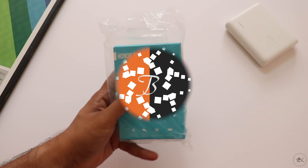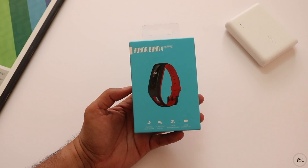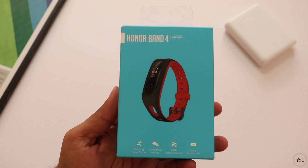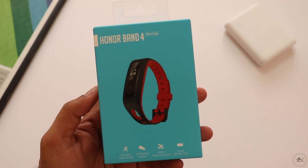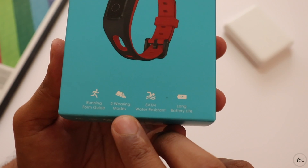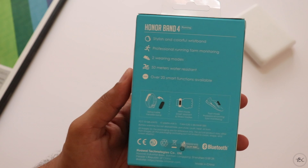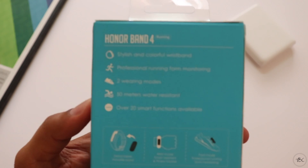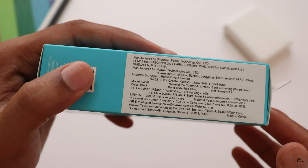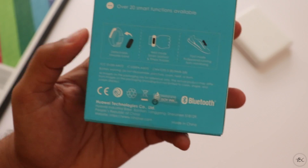The box looks similar to the Honor Band 4 which we have already reviewed and it's a great device. But this is the Honor Band 4 Running Edition and on the front there are some features highlighted like the Running Form Guide, Two-Wearing Mode — because you can wear this device on your wrist or on your shoe while running — and the band is also 50mm water resistant. The pricing on the box is Rs.1999 but it is selling for Rs.1599 on Amazon India.